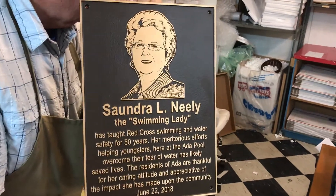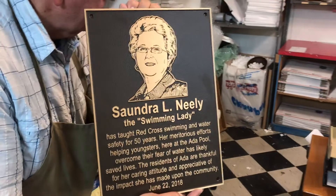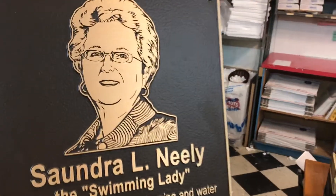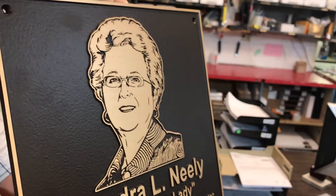Hey guys, this is a quick video review of a bronze casting plaque that we just finished up. Zoom in here and see the detail in the picture. This is our flat relief photo design.